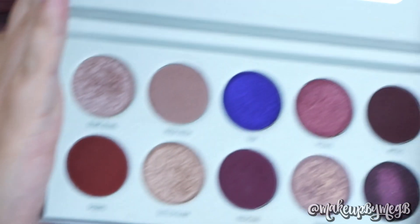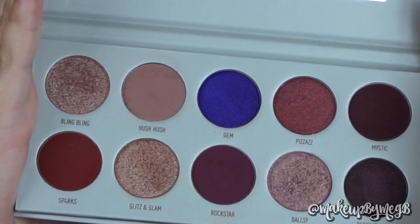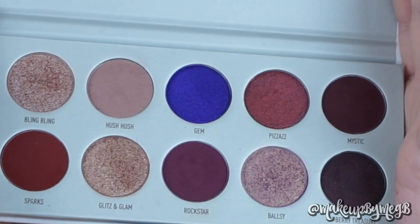Now that we're done with the palette, this is what it looks like after use — there's virtually no fallout. Hush Hush was a little bit of a softer shadow, but it worked beautifully. There was maybe a little fallout from packing on the darker color, but that's pretty normal. This palette worked really great. The shadows were easy to work with, I didn't struggle with anything, nothing looks patchy, and everything looks nice and flawlessly blended.